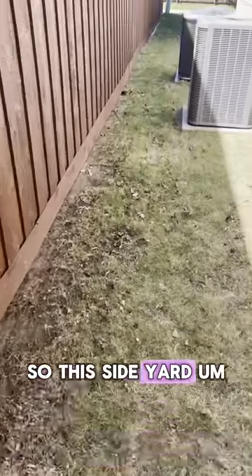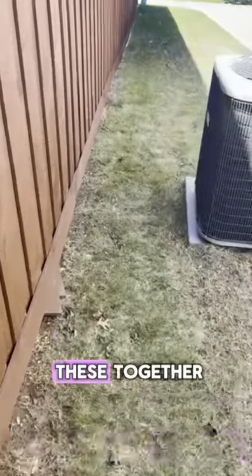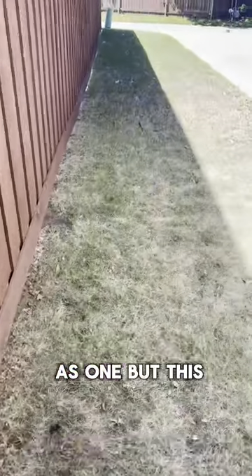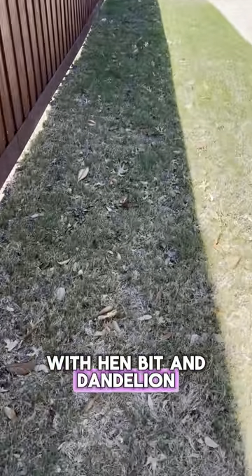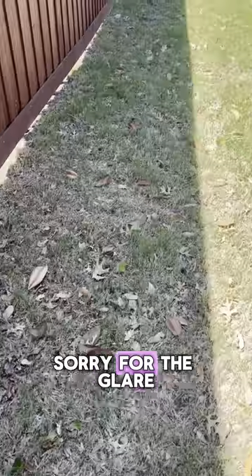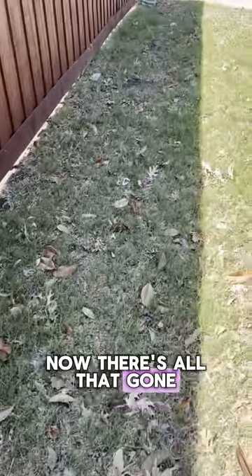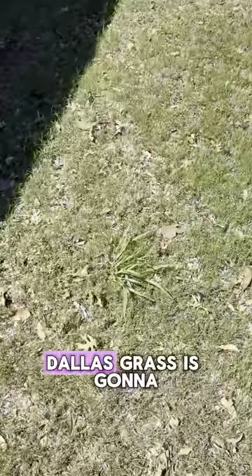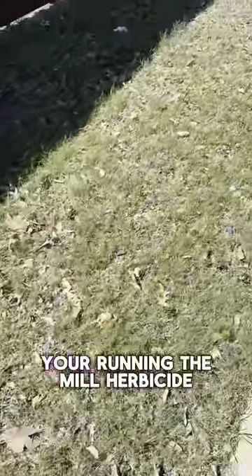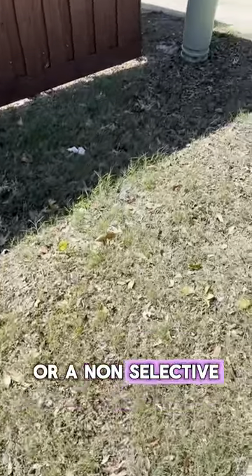So this side yard — you'll be able to refer to the other video, I'll end up linking these together so you'll see it as one. But this area right here was really weeded out with henbit and dandelion. As you see now, all that's gone. There is a clump of Dallas grass here, but anyone knows that Dallas grass is going to take more than just your run-of-the-mill herbicide — you're most likely going to need a shovel or a non-selective.